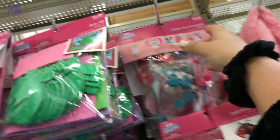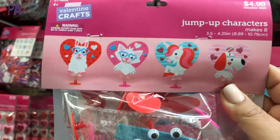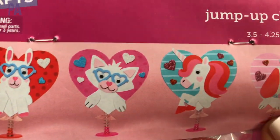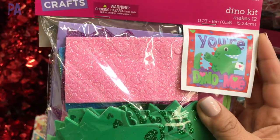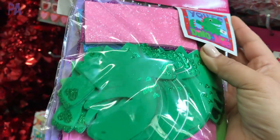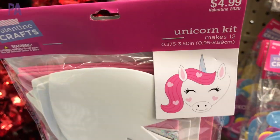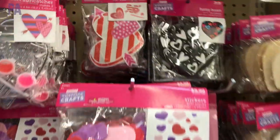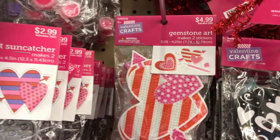There are some more items up here — jump-up characters, makes eight, they're little springs. And there's a dino kit, looks like a dinosaur Valentine kit that makes 12. And then a unicorn kit. I got some things and I'm going to look around and go home and put together my restaurant kits.